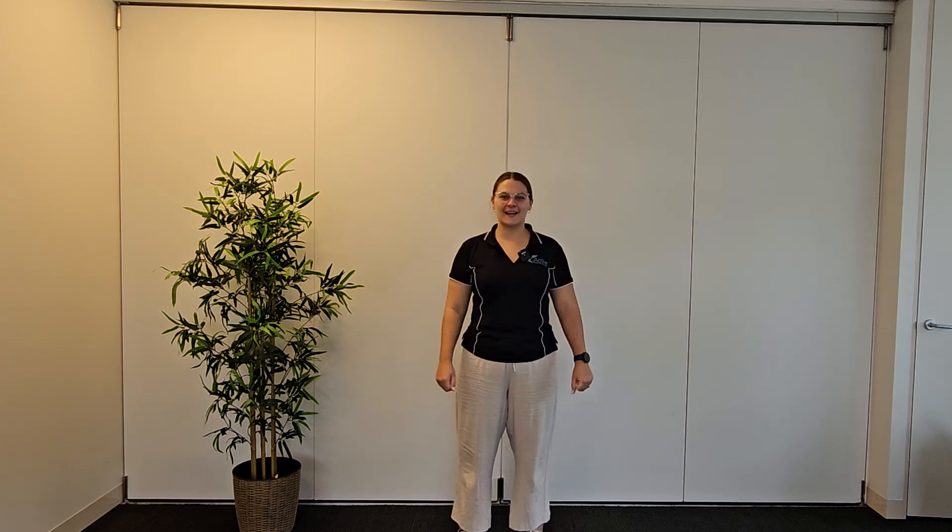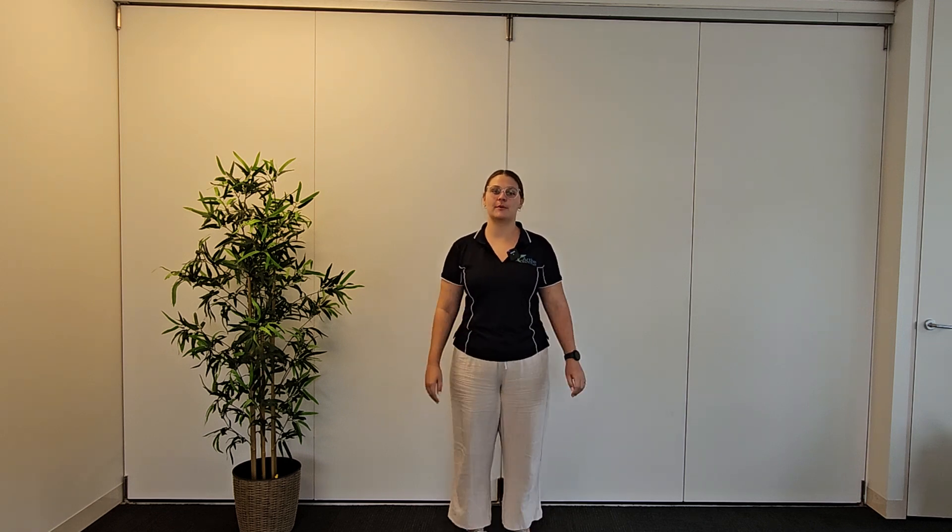Hey everyone. I'm making this video today to take you through a diagnostic tool to assess generalized hypermobility throughout your whole body. This tool is called the Beighton Score. Basically, it assesses range of motion through a variety of different joints. It's a great diagnostic tool to help us assess generalized hypermobility.